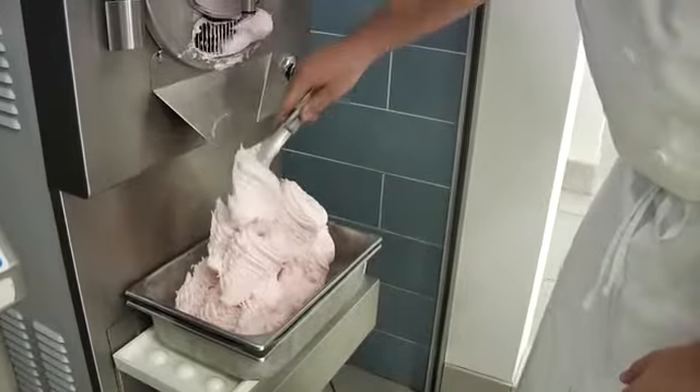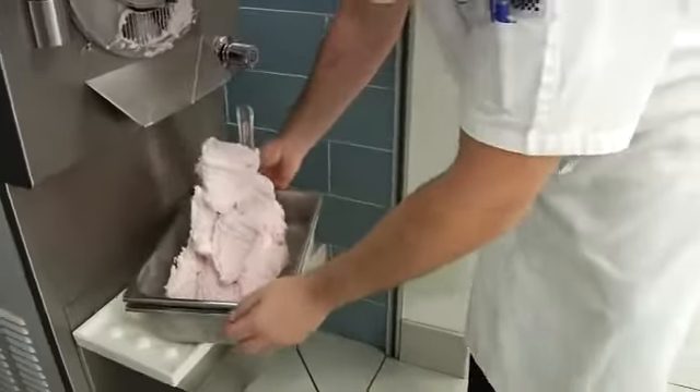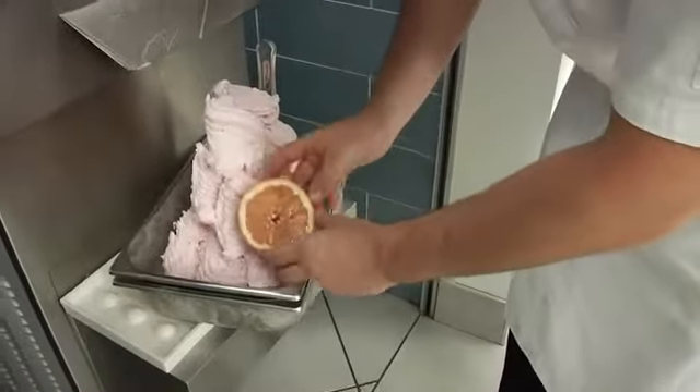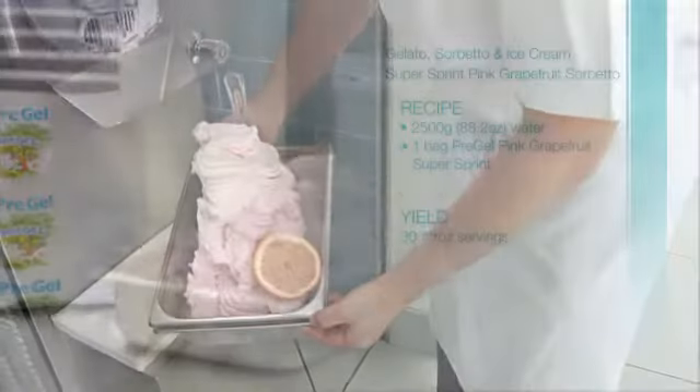Showcased here are peaks. Immediately store your sorbetto in a display case or standard freezer after extraction to preserve the shape and texture. If available, chill in a blast freezer for 20 minutes.